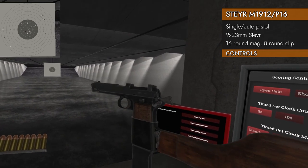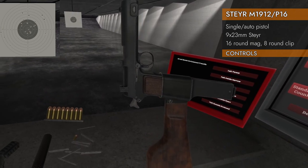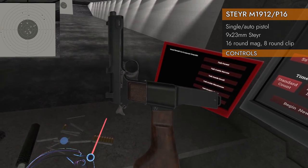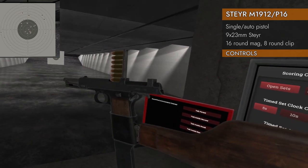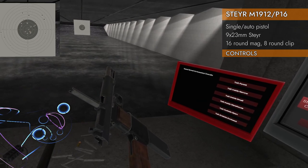Can you top off the magazine? Yes! What you want to do is insert the new clip right about here, and it will move the slide back automatically to accommodate it. So you want to get it to about there — there it goes — and now you can add new ones to it.